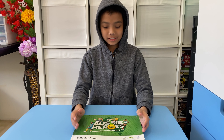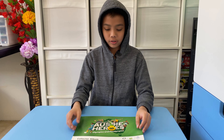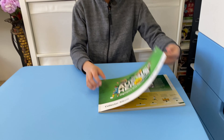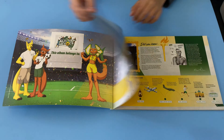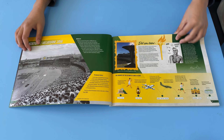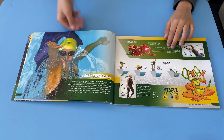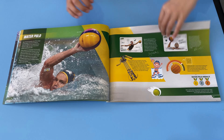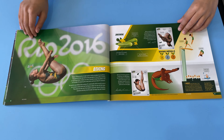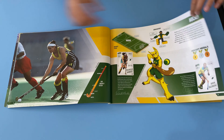Here is the first collection album of Aussie Heroes. I am really happy that we finally completed it, so here's what it looks like now. It's really great to see that all the stickers are in place finally after many weeks.